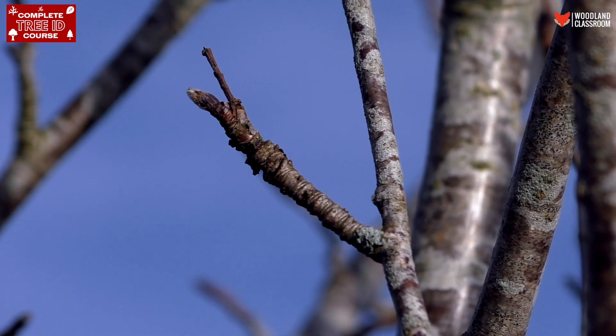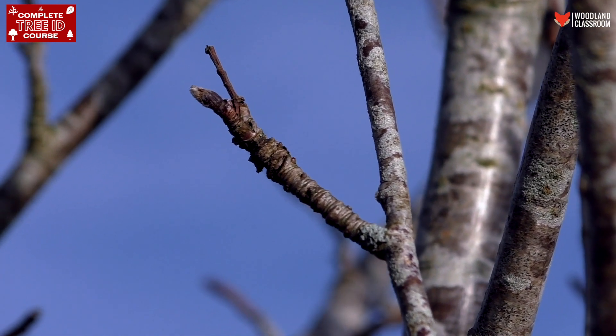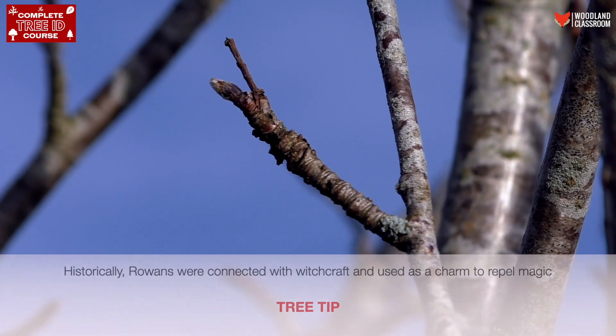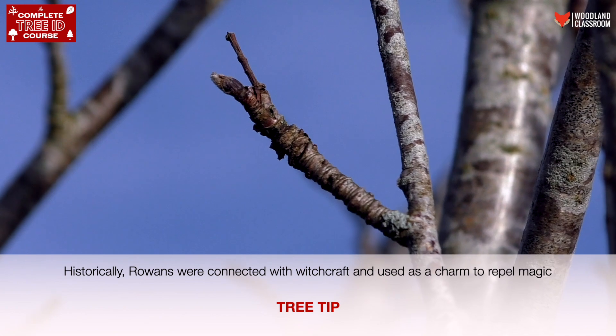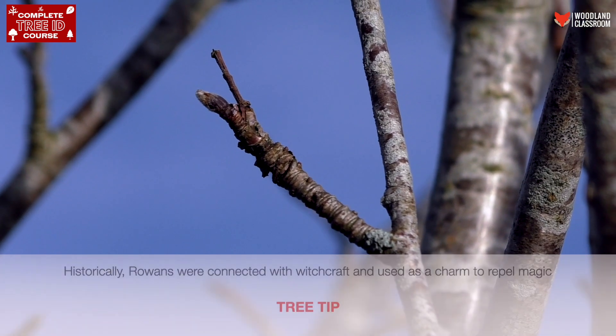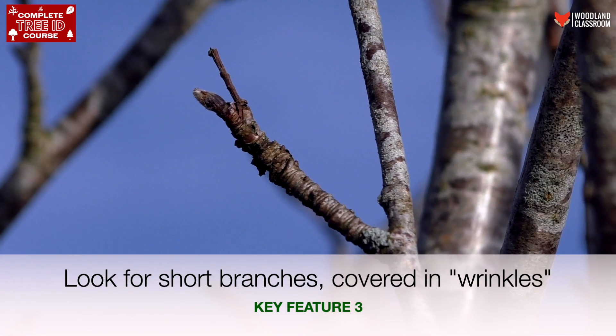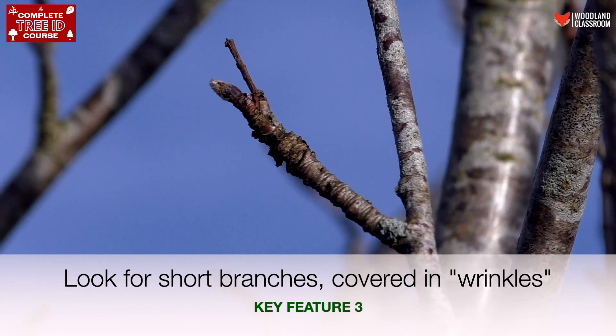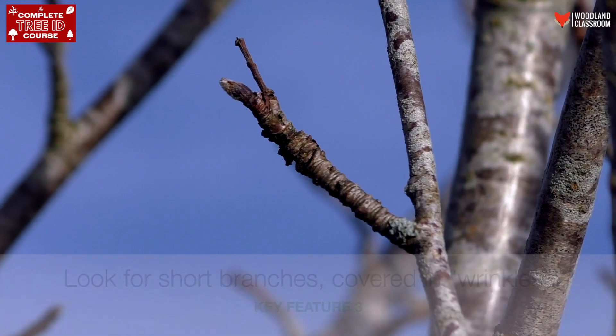This is described in some books as like a pile of pancakes, but I prefer to think of it as a wrinkled old witch's finger. So I look out for these witch's fingers on Rowans, ending with the nail which is the bud — the kind of hairy nail — and it's a good mental image to remember the Rowan. So look out for witch's fingers, or if you prefer, a pile of pancakes.